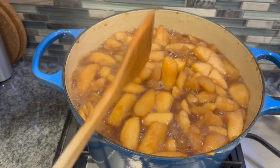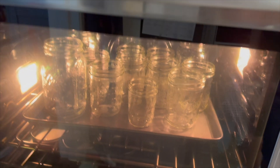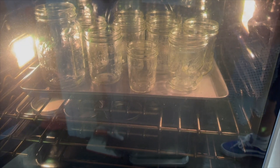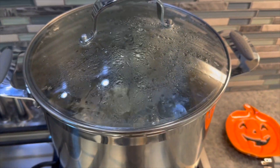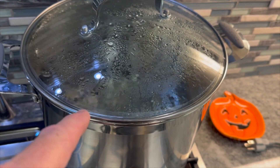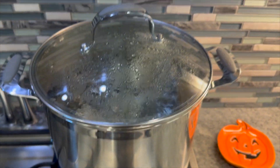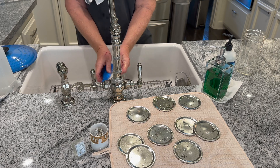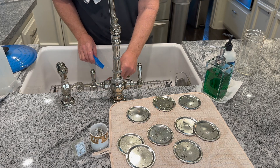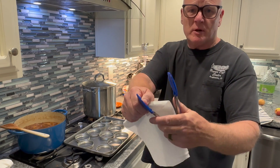We're going to let this cook off. Our jars are in the oven with about 14 minutes left. The bands are ready and I'm getting ready to wash the seals. Do not overfill the water bath — when you put your jars in, the water level will rise and you'll make a big mess.